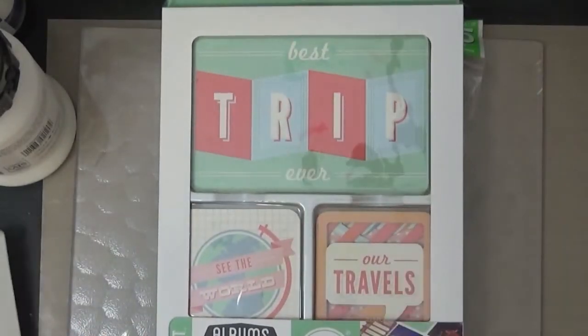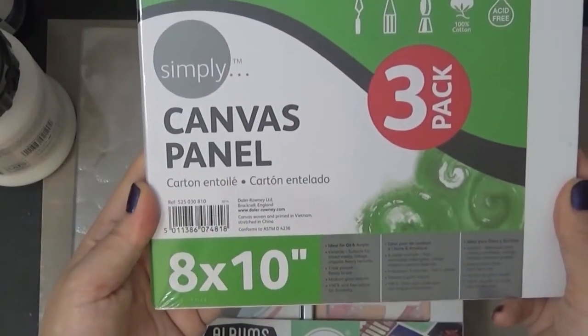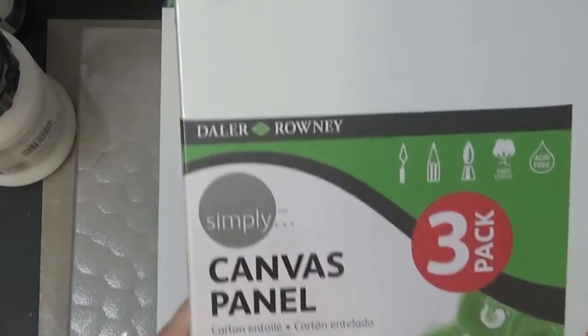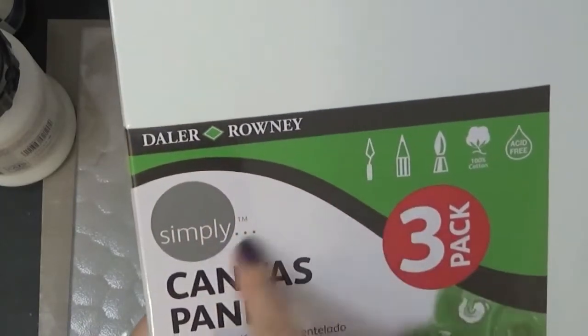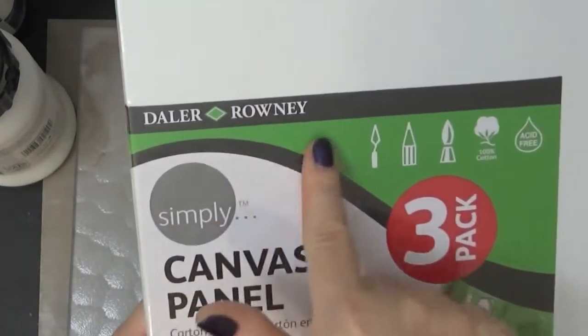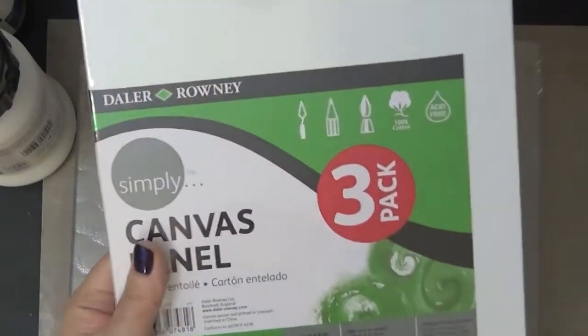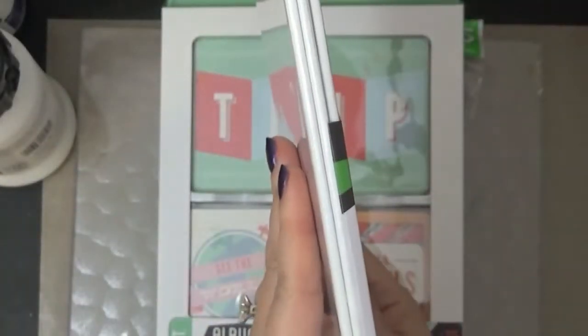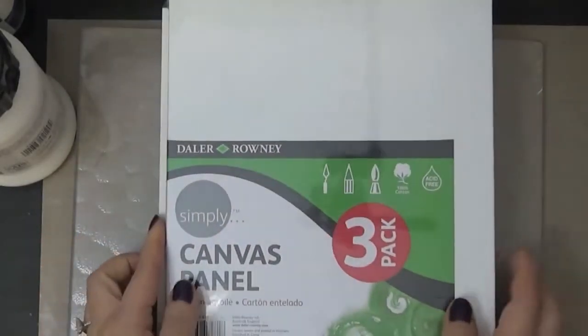I've never seen them before, and then I also picked up this canvas panel. I don't know this brand — "Simply" — I've never used it, but it was really cheap so I bought it. It's a three-pack, so it has three canvases.